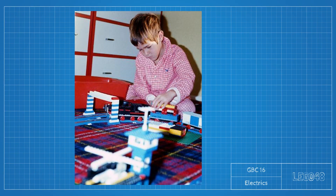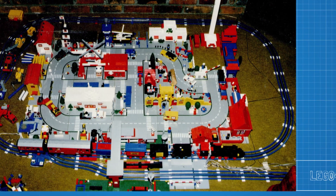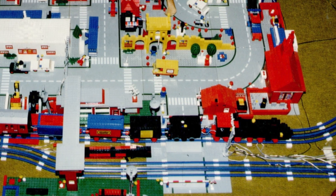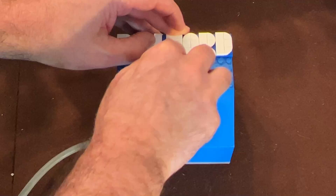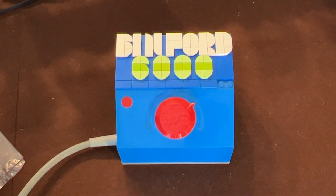That's me, 48 years ago give or take, playing with my first LEGO train. A few years later I got the 12-volt electric train, which I played with until I went to college. The point of this is that train was powered by a transformer box that I like to call Big Blue — now I call it the Binford GBC Master 6000.